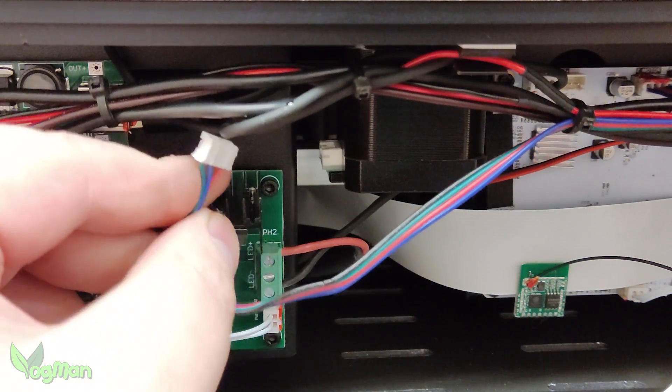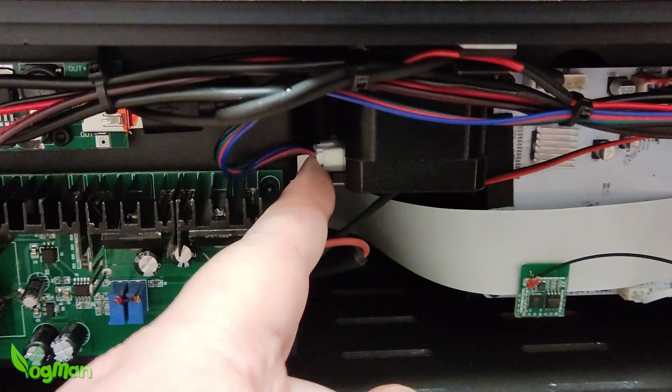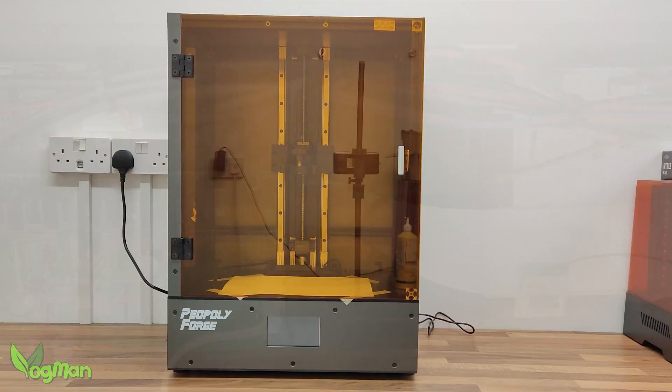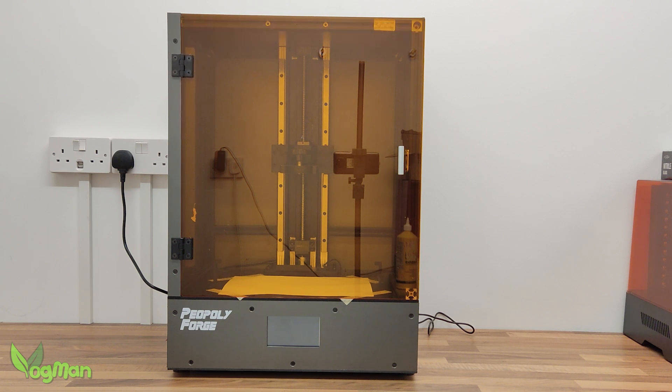There were a couple of times when the wiring connectors needed pushing together, but actually this was easier than building the average FDM printer. And the finished look — ignoring the reflections of the phone, camera, stand, wood glue, sockets and general detritus — is actually quite attractive.